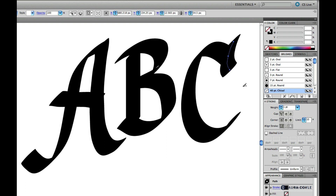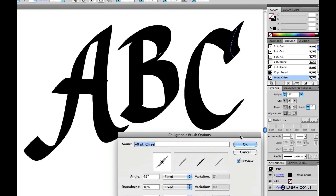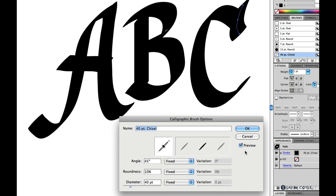I like to go back to the Brushes panel, double-click the brush, and change settings with Preview checked so I can see what will happen to the strokes I just drew. This is a great way to learn about the variety you can get from these settings.